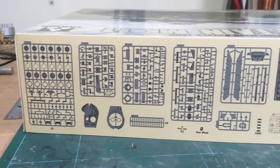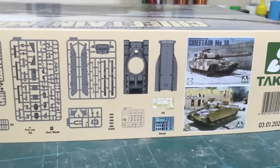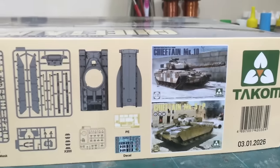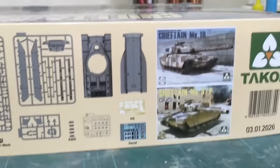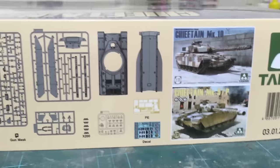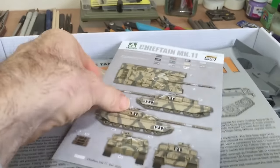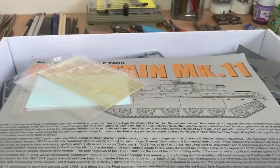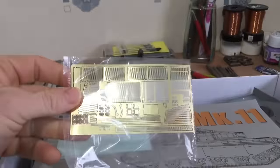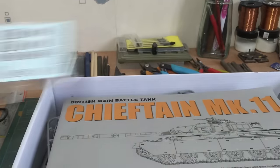Turn it round and we get a layout of the sprues. There are the other two Chieftains on sale — the Mark 10 and the Mark 5/P. Here's what you get in the box: a colour chart, some photo etch, the decals, and the instructions, which we'll go over later.